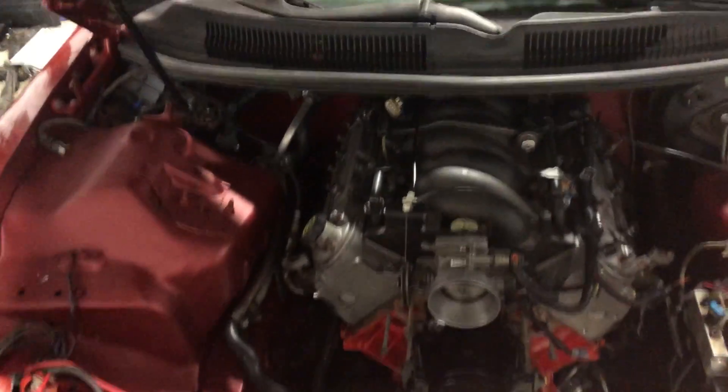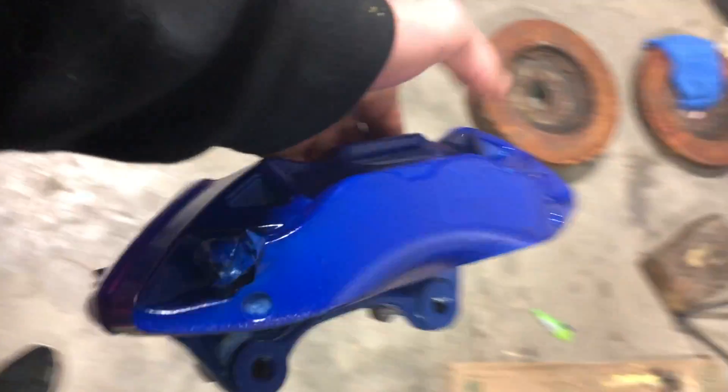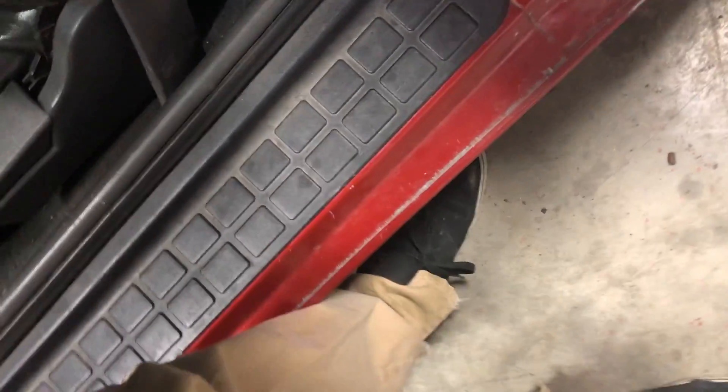I gotta get injectors and a fuel pump. I gotta finish my brake swap - I'm doing the brake swap from an XTS Cadillac, which is a four-piston caliper, the same as what's on the earlier CTS-V's. I'm painting them blue and they came out all right - I might redo one of them but it turned out pretty decent.